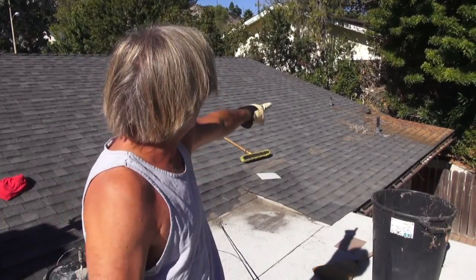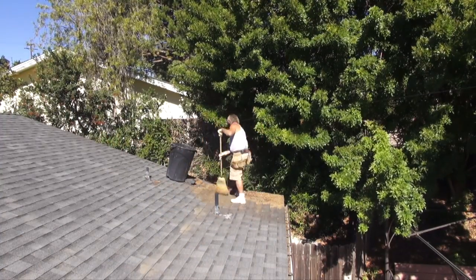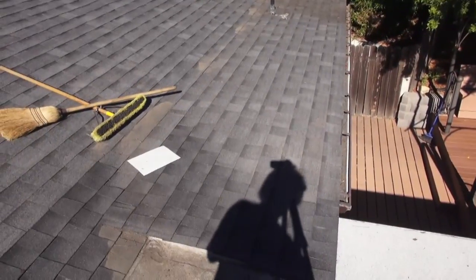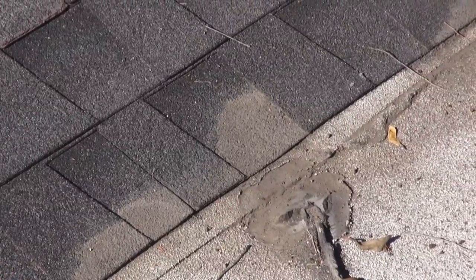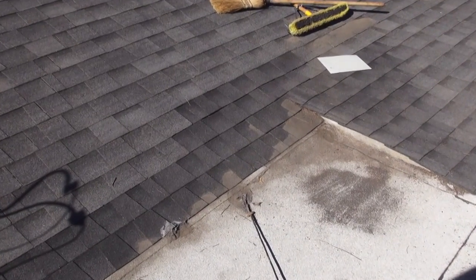Got that area all cleaned up. Now we want to get the debris off the rest of the roofing. Once again, we want to pick up the majority of the debris and trash — the tree leaves and branches — and then we're going to sweep off the remainder. We got this section all swept up and now we're getting ready to do the starter repair. Right here is where it leaks, and we can see why. So let's get this sealed up and get this area fixed on the repair.